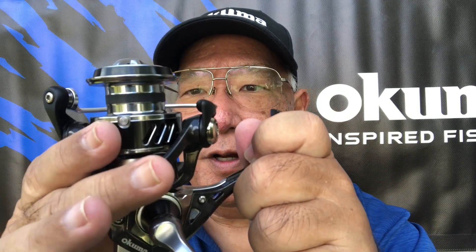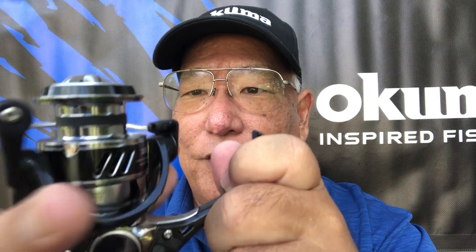This reel also has the Okuma cyclonic flow rotor. When this is spinning, see the shape of the revolving piece over here? It's going to help create an airflow so it's going to keep a lot of the spray out of the gearing and help keep it dry, thus less water getting into the reel.